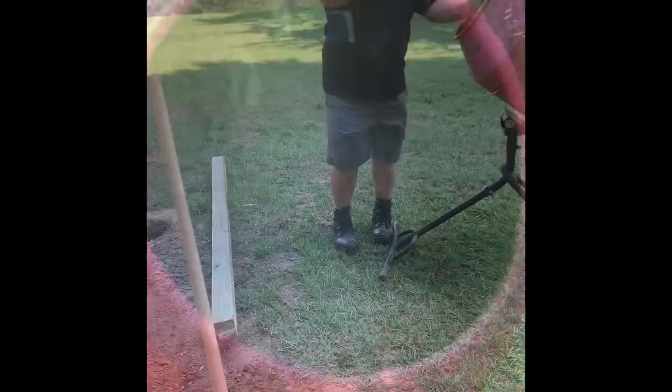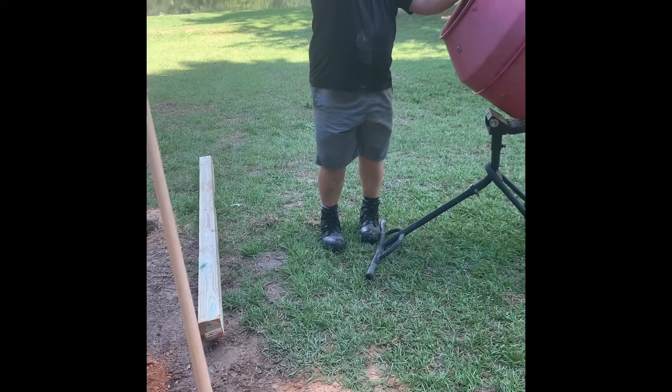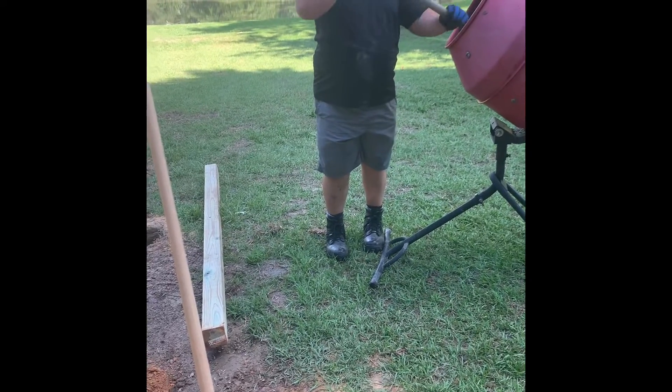Hey everyone, this is Lainey. Welcome back to Far Out Farm. I wanted to do a quick video and describe how we built our fence.